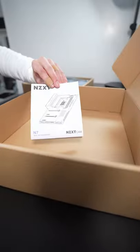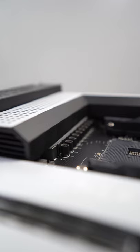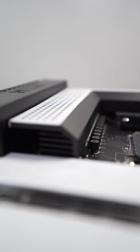I love that NZXT kept a really clean design with the N7B550 motherboard. The VRM heatsink seems to be more robust — you can see more fins at the top, and this cover over here doesn't seem to impact the VRM heatsink very much. In fact, it seems like it's actually part of the VRM heatsink.